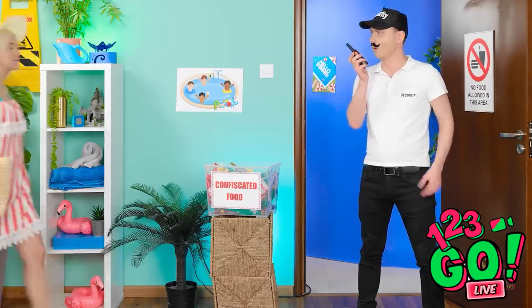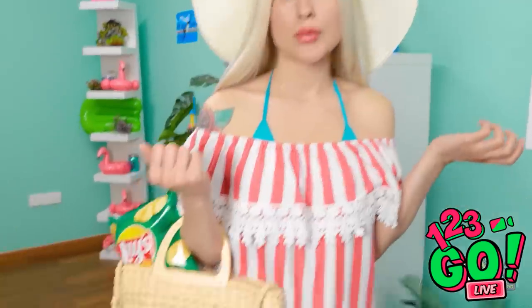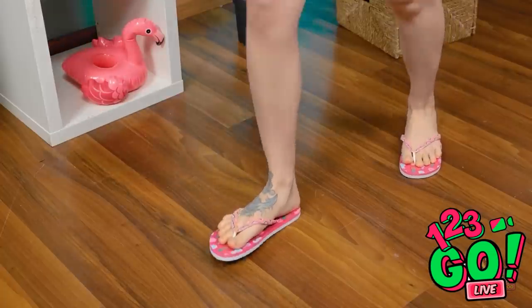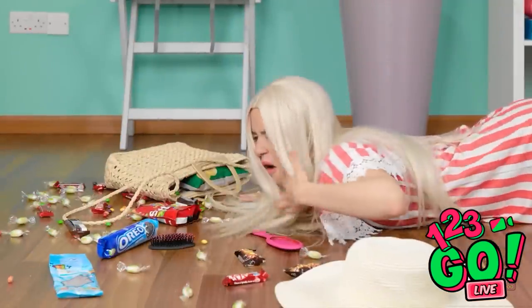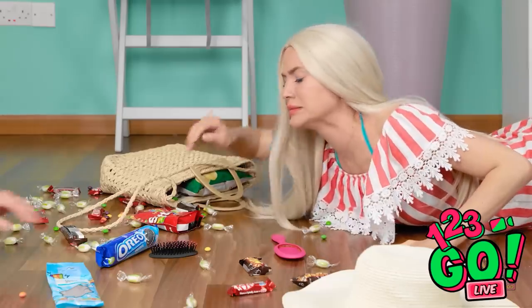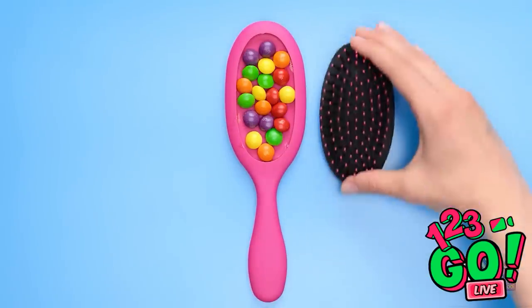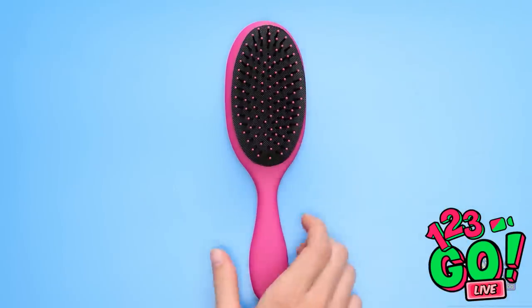Copy that, see you tonight, mommy. Stop! You don't have any food, do you? Just as I suspected — no food allowed. Okay, I don't care, see ya, wouldn't want to be ya. Whoa! Ouch, that hurt! Oh no, my candy! Let me help. Hi. Hello. I like your mustache. Thanks, I grew it myself. And no food allowed. That's not fair! I guess I'll pick this up myself. Wait — I have a great idea! Remove the bristles from a hairbrush, place candy onto the brush, then place the bristles back onto the handle. Your very own secret supply of candy!